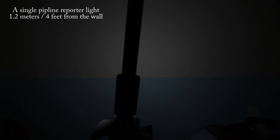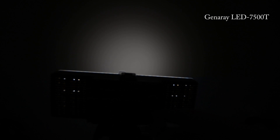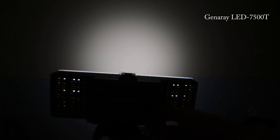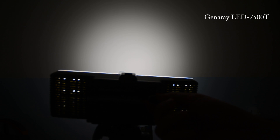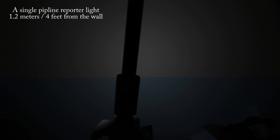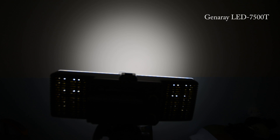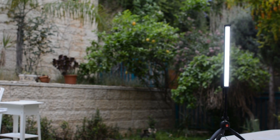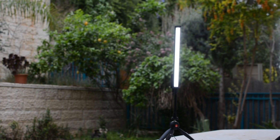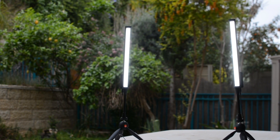On screen you can now see a test we did in terms of light intensity and distribution. This is interesting because you can see that the Pipeline Reporter is much much weaker than the Genray 7500T, which is quite obvious from this test. However, the Pipeline Reporter has a much softer but also much wider angle of light — 180 degrees compared to the much narrower beam of the Genray 7500T. Depending on the application you should choose whether or not the Pipeline Reporter is the right light for you, but again it's a very very soft light used from closer distances than conventional LEDs.